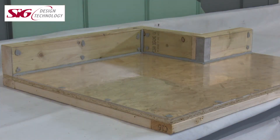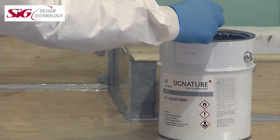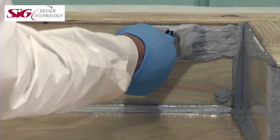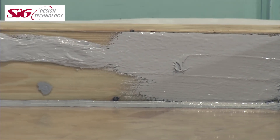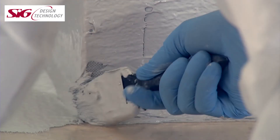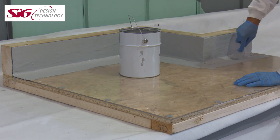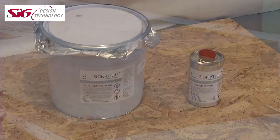We have now prepared and primed the areas to be coated. We now need to undertake the application of the system to the upstands and any penetrations. Upstands can be easily handled using the Signature PU liquid fibre, applying to the required height and onto the field area by at least 50 millimetres. Once the upstand is touch dry — approximately two to four hours — we can then commence with the application of the field area.